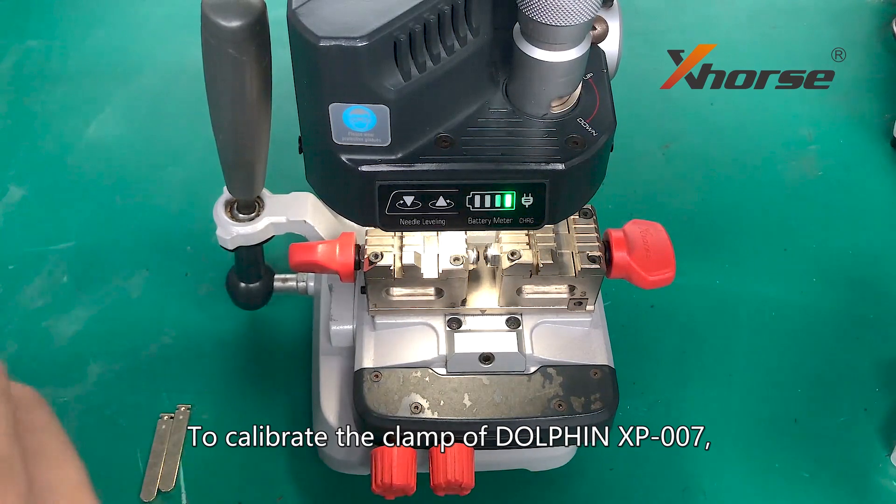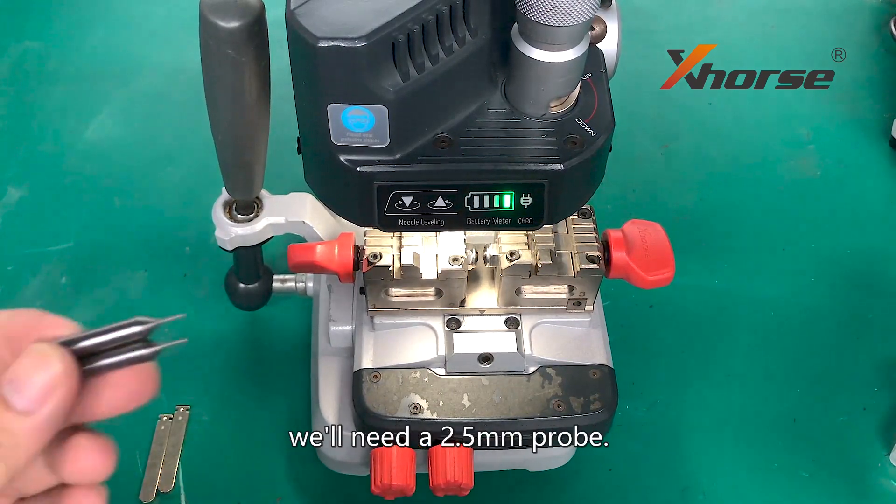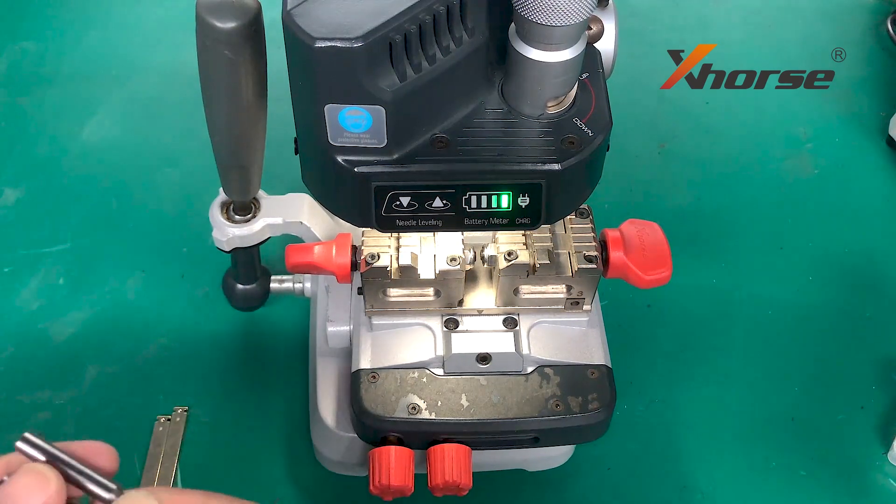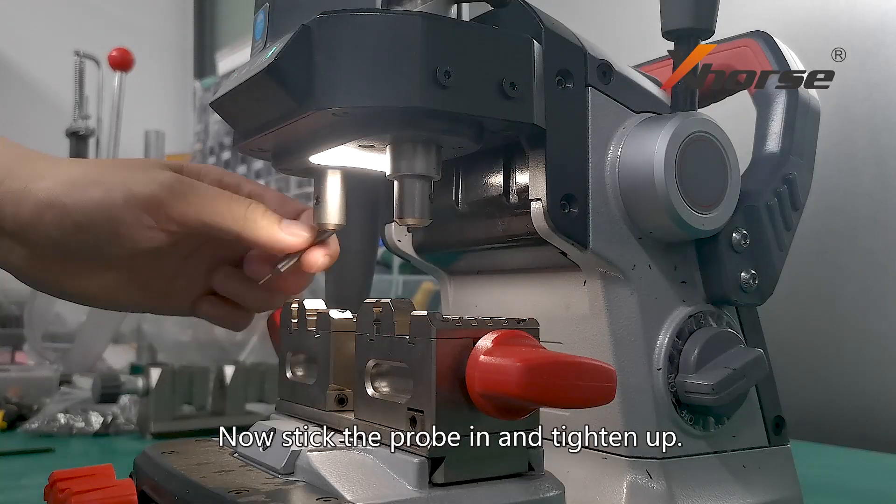To calibrate the clamp of the Dolphin XP007, we will need a 2.5mm prop. Now stick the prop in and tighten up.